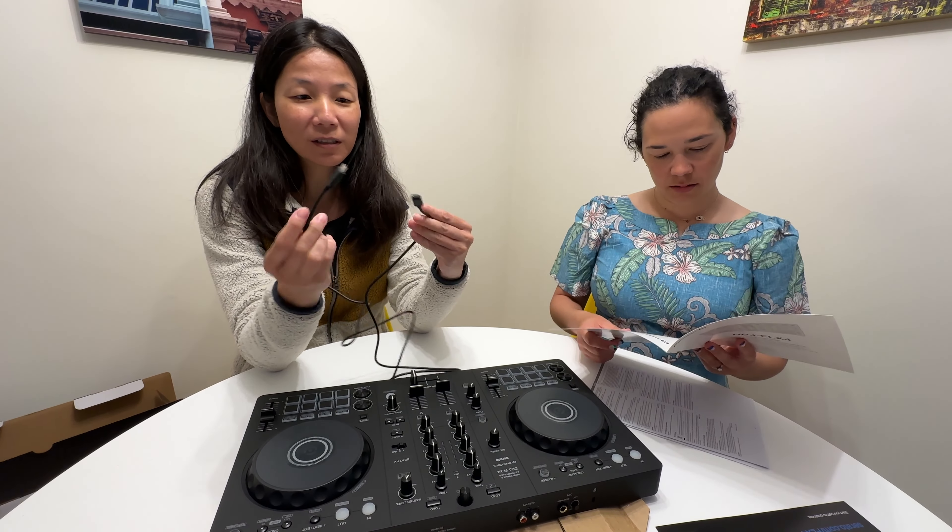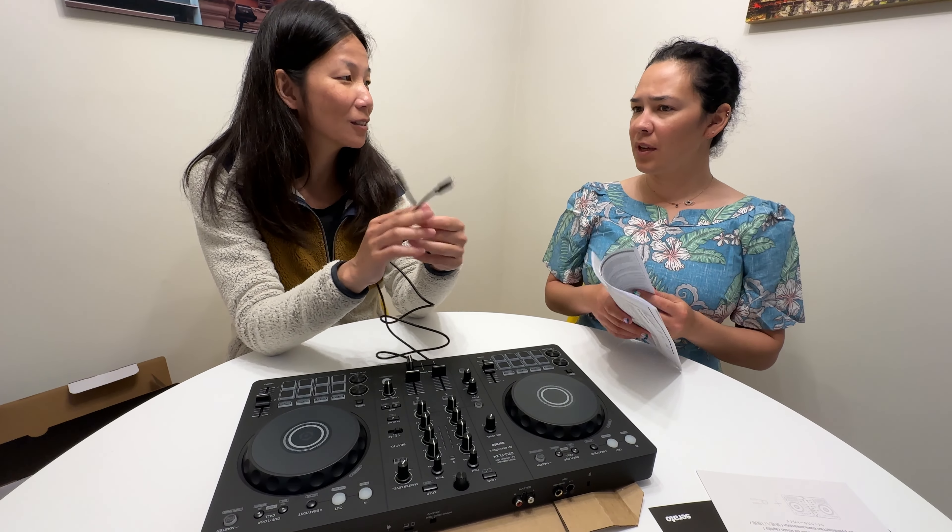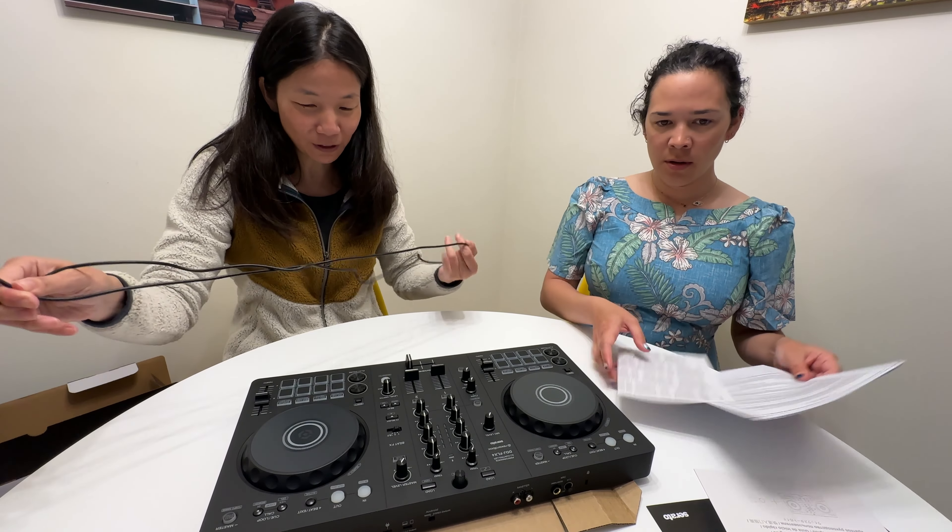All it comes with is this one USB-C to USB-C cord. That's it. I expect you to find your own power plug.